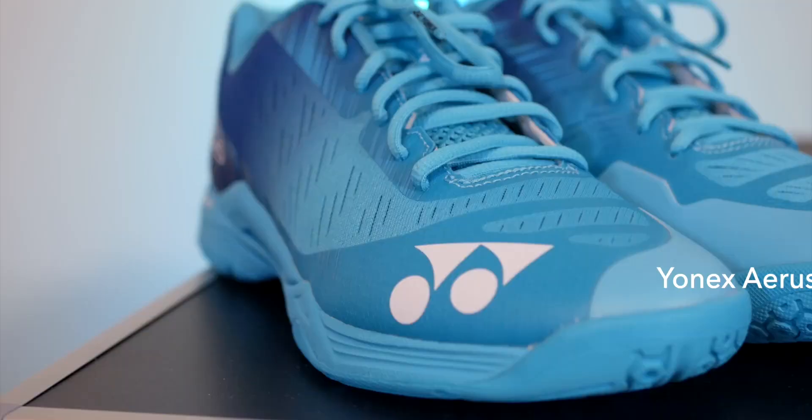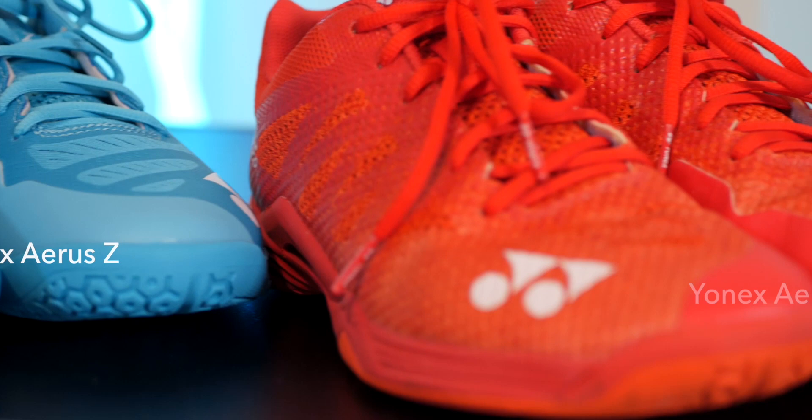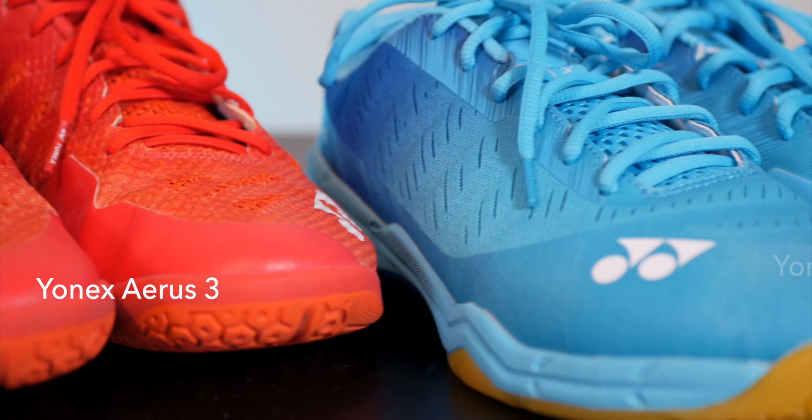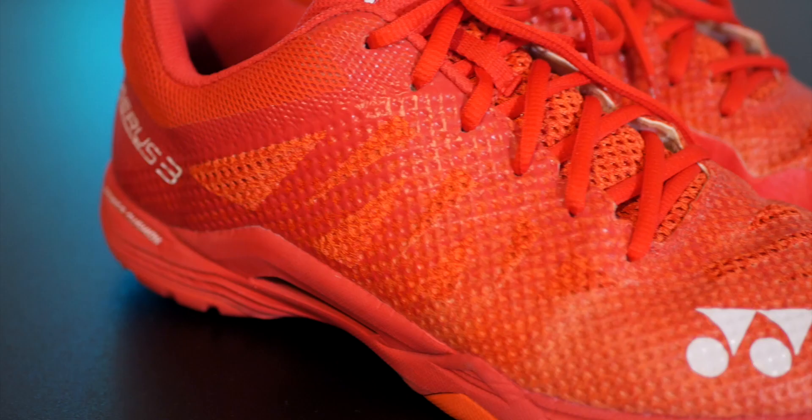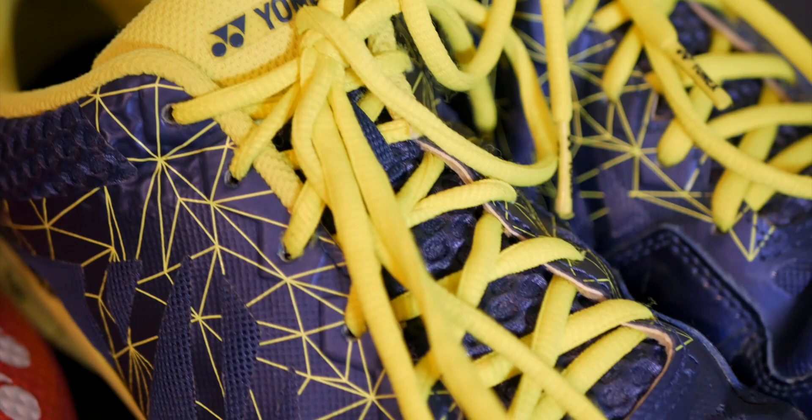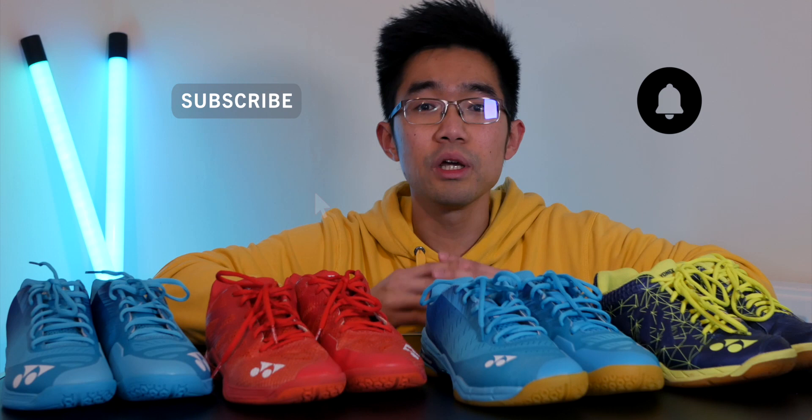Overall, these are really good shoes representing incremental design updates from Yonex on the Aeroes line. The Aeroes Z draws heavily from the Aeroes 3 design philosophy, while the Aeroes X carries across the philosophy from the Aeroes 2 — classic trickle-down design technology. Durability wise, I've never had issues with the two and three, and I believe these will be the same. If you're coming from the Aeroes family, these will serve you really well; if you're new to it, this could be a great starting point. Subscribe to the channel for more equipment reviews, thanks to the collaboration with YC Sports — link in the description.